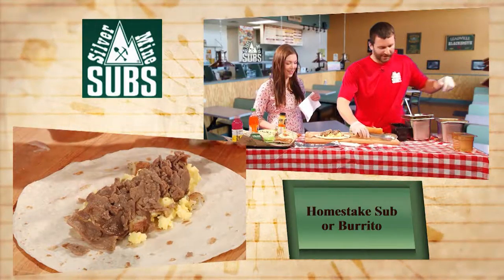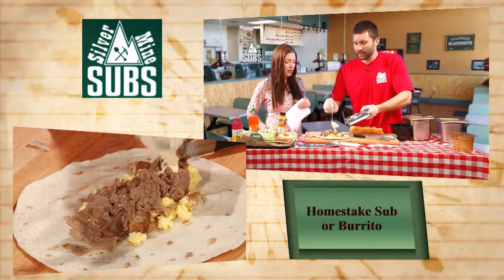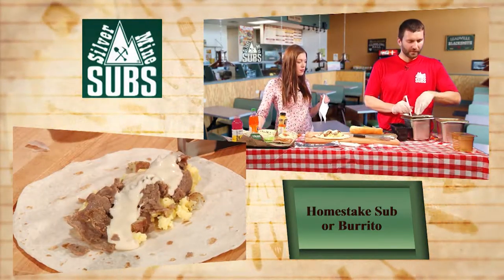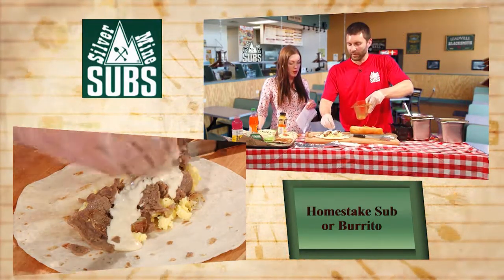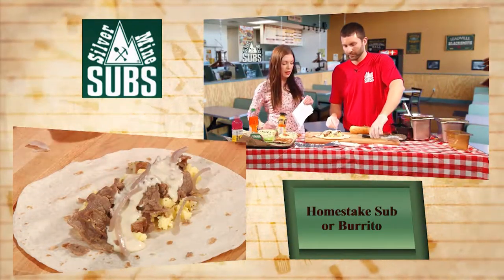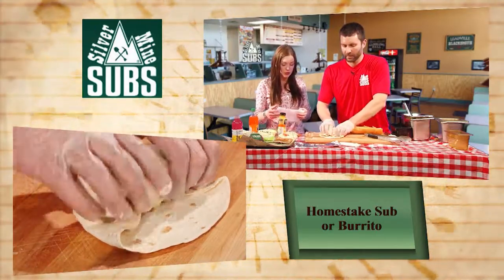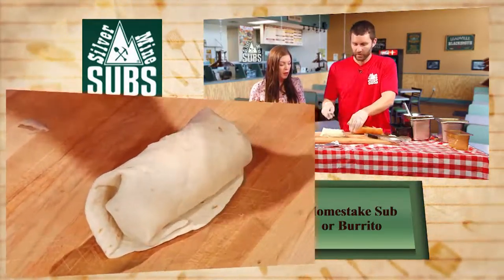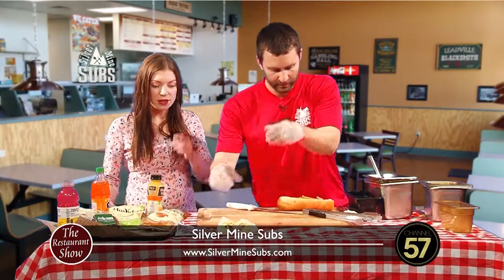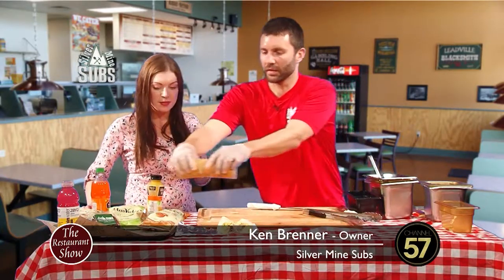We've got our queso here - got a little bit of a spice to it, but not too bad. We do top this with onion as well. You can put any veggies you want in there. Because you can overdo onion, in my opinion. Breakfast burrito is done. Breakfast is served. We'll cut this in half and lunch is served - all at the same time. Home steak all day - breakfast, lunch. Home steak burrito.